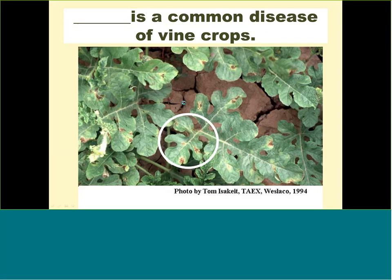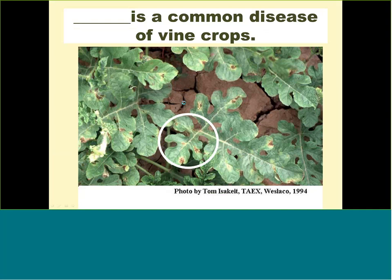This is an advanced stage of downy mildew disease on watermelon — almost every leaf has one, two, or three spots. The grower here really missed the boat by a long shot. Downy mildew is common in Texas year after year, but it can be prevented with regular protective pesticide applications.